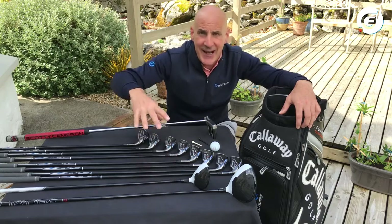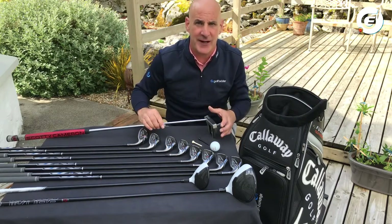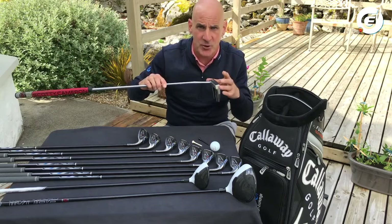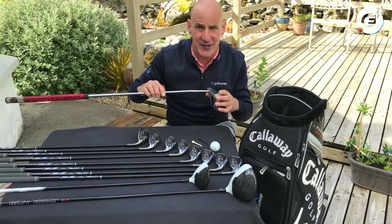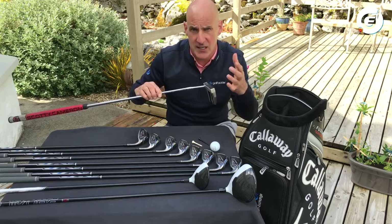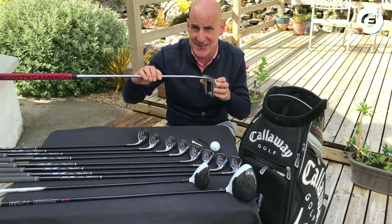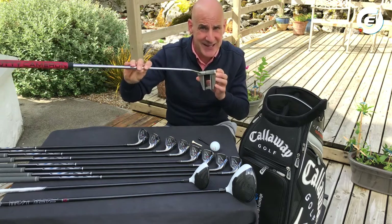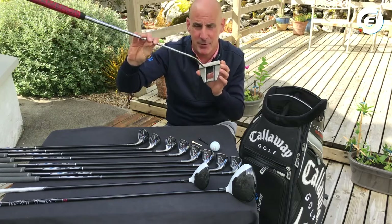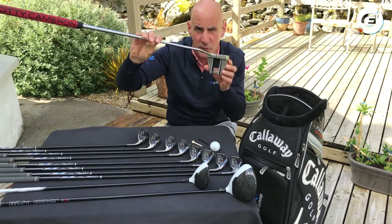So that's woods and irons. The final type of club is called a putter, which you will use on greens to essentially push the ball into the hole. Putters come in all different shapes and sizes — some quite unusual. This one here is quite big and blocky, and it has lots of lines to help you line up your ball.